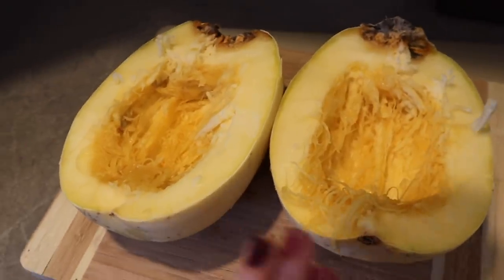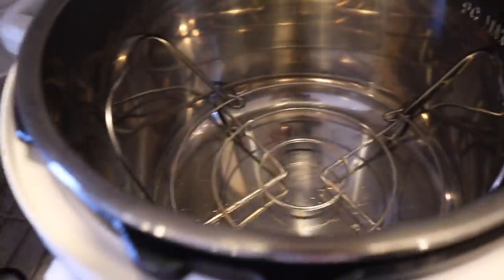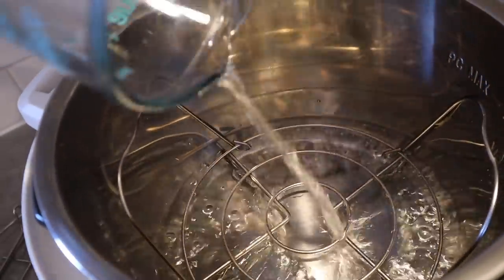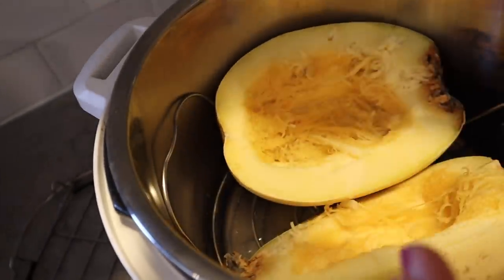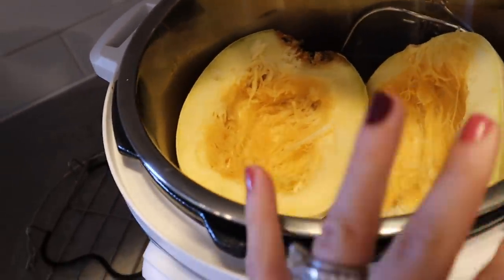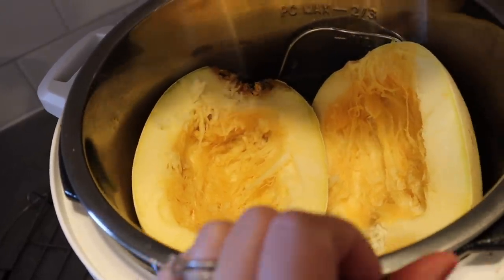I basically just microwaved the spaghetti squash so it'd be easier to cut, took the seeds out. Now I have my trivet in my instant pot, I'm pouring in one cup of water, and now I'm going to add the spaghetti squash in. I could have cut it directly in half — that probably would have been the smarter way — but you can also cut it lengthwise or cook it whole. I want to try this way because it takes a little bit less time.